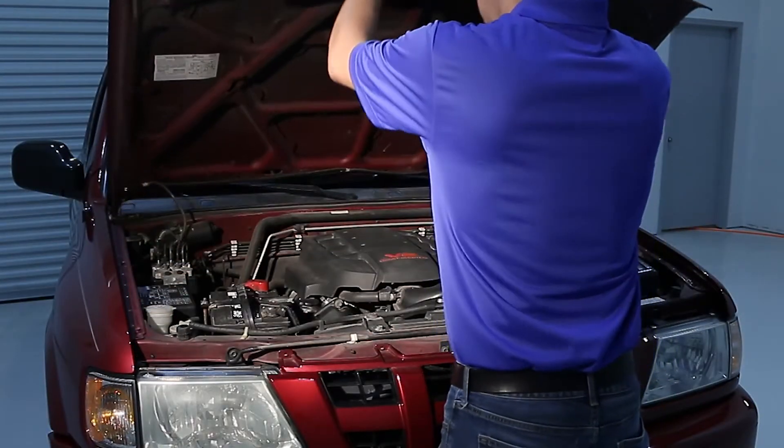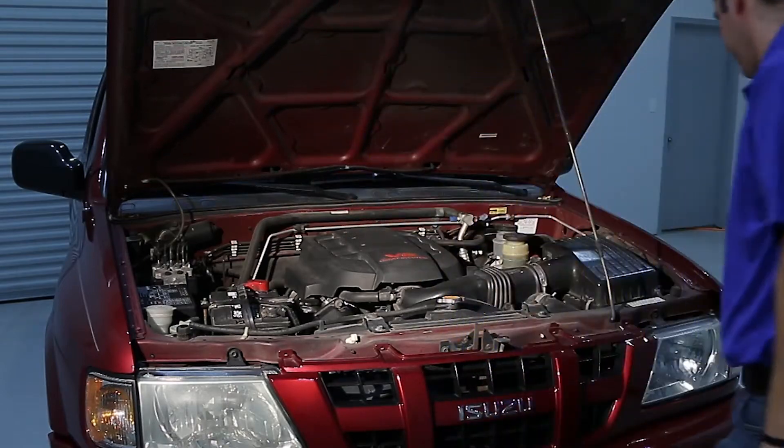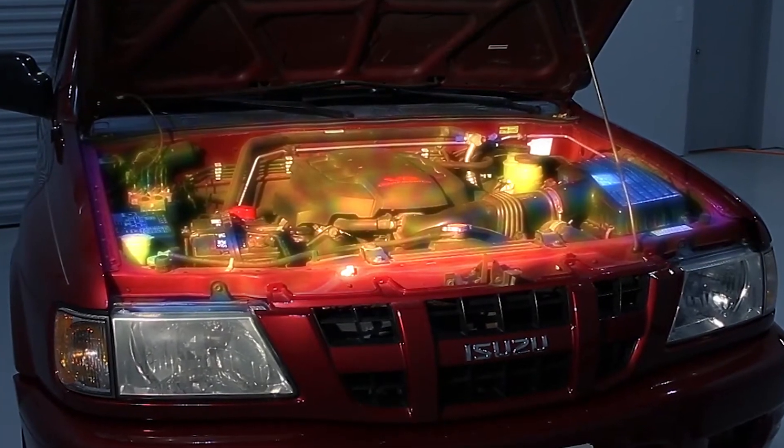Recharge using both temperature and pressure to accurately fill your system and bring back the cold air. Always wear protective eyewear and gloves, and never place the refrigerant can on any hot engine parts.